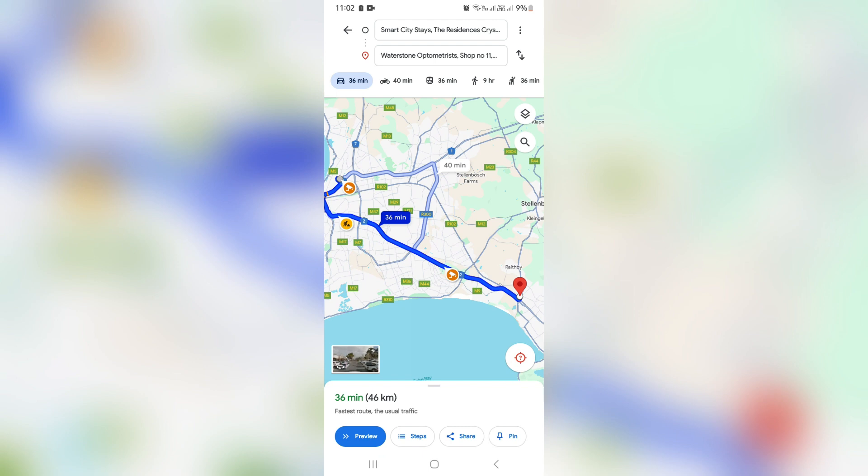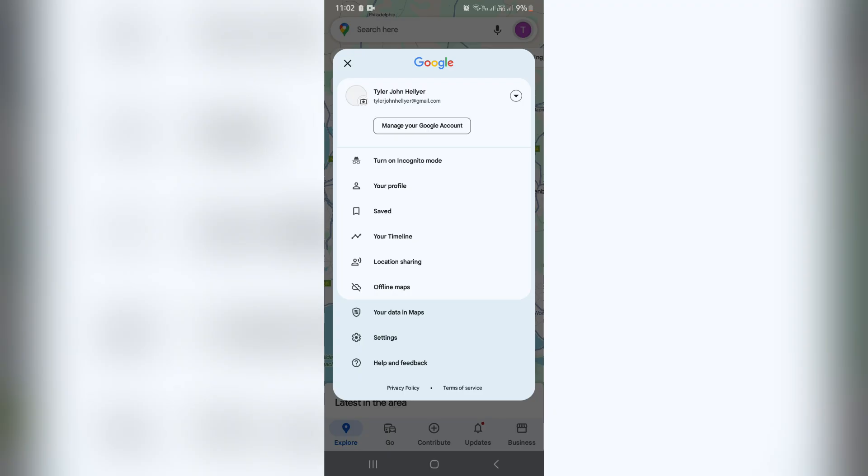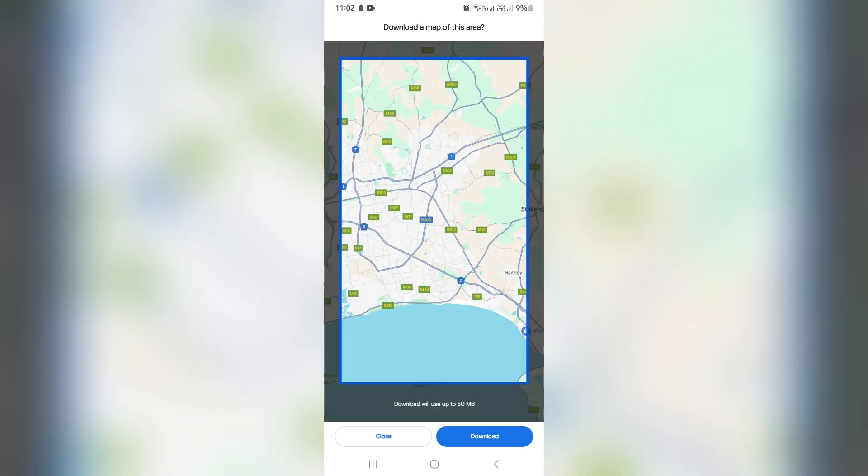What we need to do is go out of here, and we need to go up to the top right-hand side to our profile picture. And here, if you go all the way down, you'll see offline maps. Once you go into offline maps, you'll be able to download a map, and you can choose what map you'll be able to download.